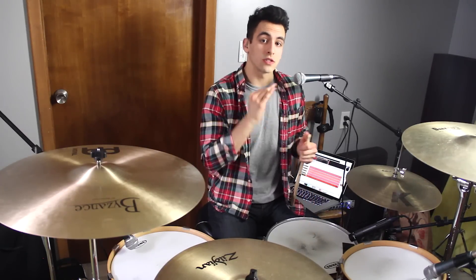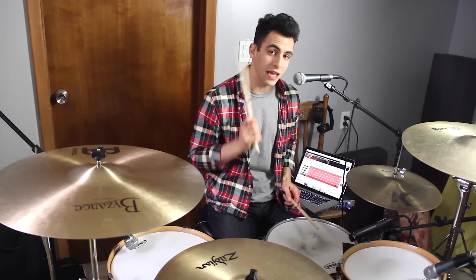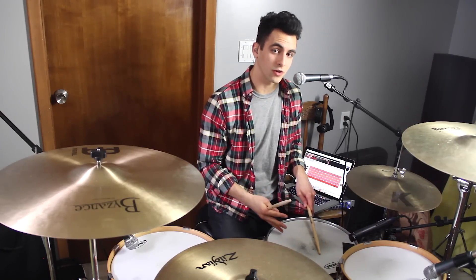So that is the first drum fill. It's a pretty cool one, but it's pretty technical. You've got to watch your dynamics. You want your right arm to really be hitting those toms and that snare hard, but your left hand, you want those quiet ghost notes on the snare drum.